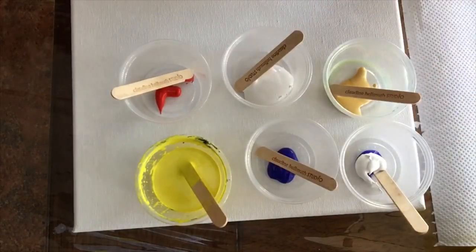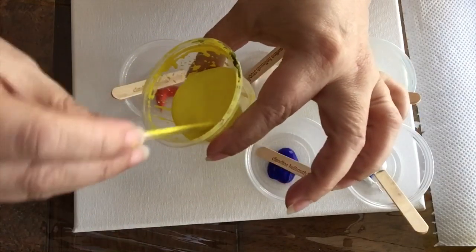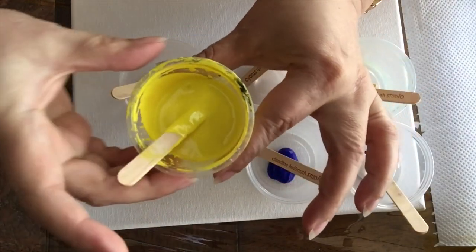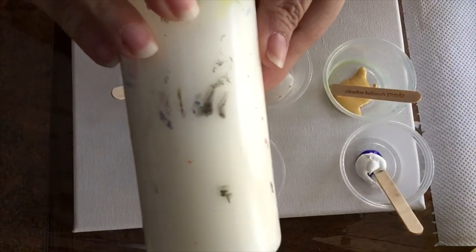Hey everyone, I'm Patti Ellsbury from Acrylic Art Paintings. Welcome to my channel. These are the colors I'm going to be working with today. I'm going to put this one to the side because it already has the medium, but these ones are straight from the bottle.